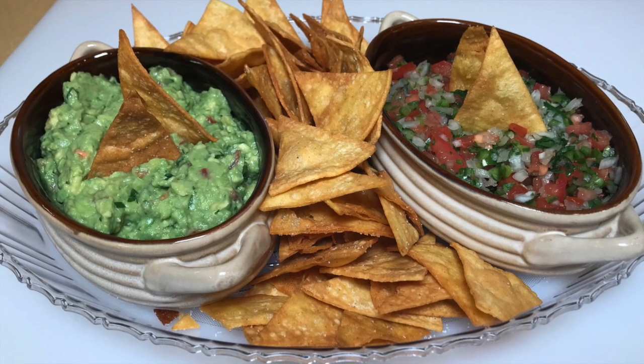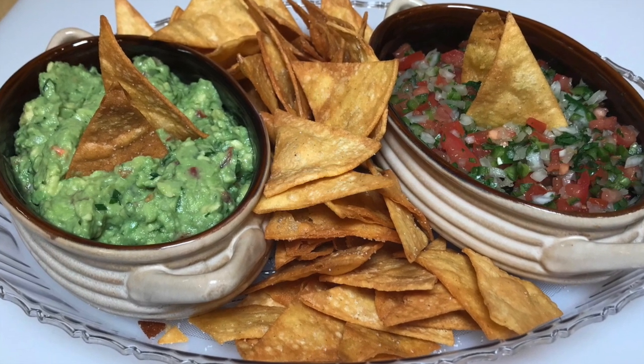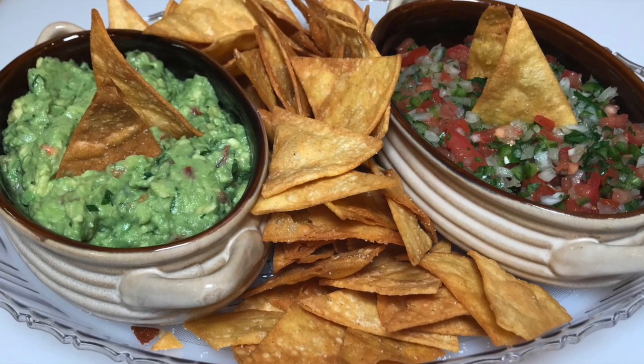Sorry guys, my camera lost the last piece of the footage where I take the sample bite, but here's a nice picture for y'all to enjoy. That's going to do it for us today. I hope you enjoyed the video. If you did, give us a big thumbs up and subscribe to the channel. See y'all later, bye!